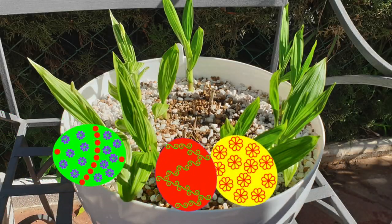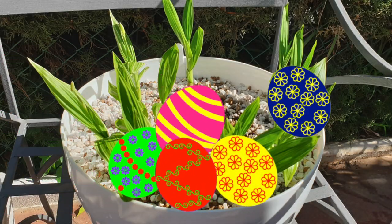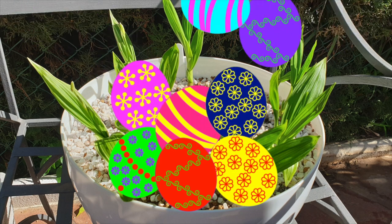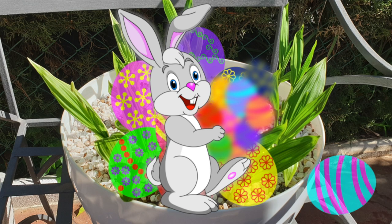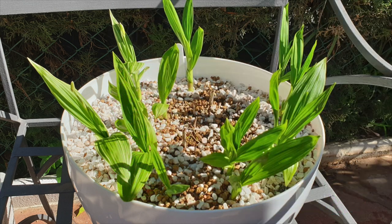I'm going to show you what the bunny rabbit put into my pots. Happy Easter if you're celebrating. Thank you so much for being here. Look at this ball of spring goodness bursting into life a couple of weeks ago.